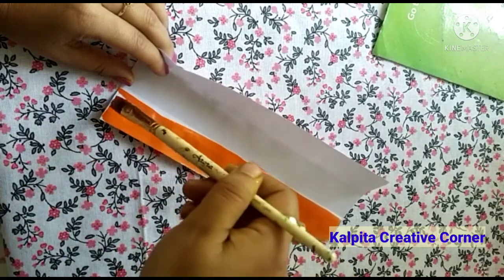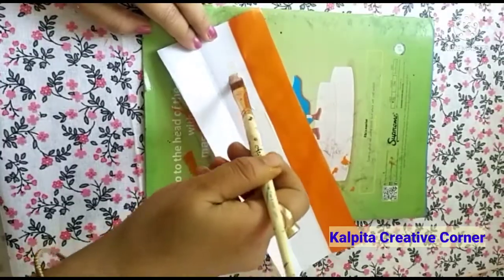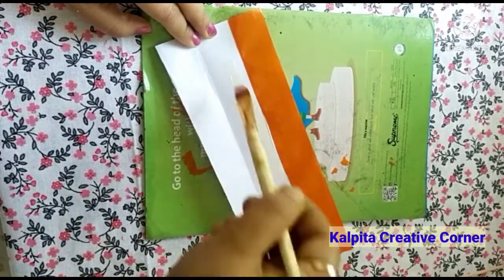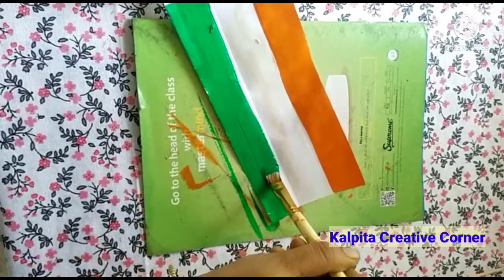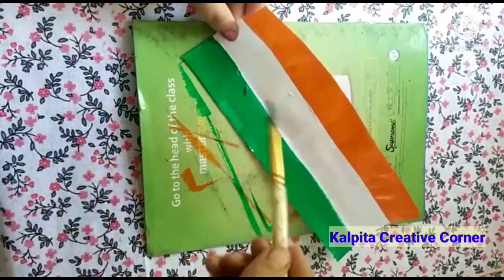So, flat brush. White. Green color. I'm going to work with this paper.